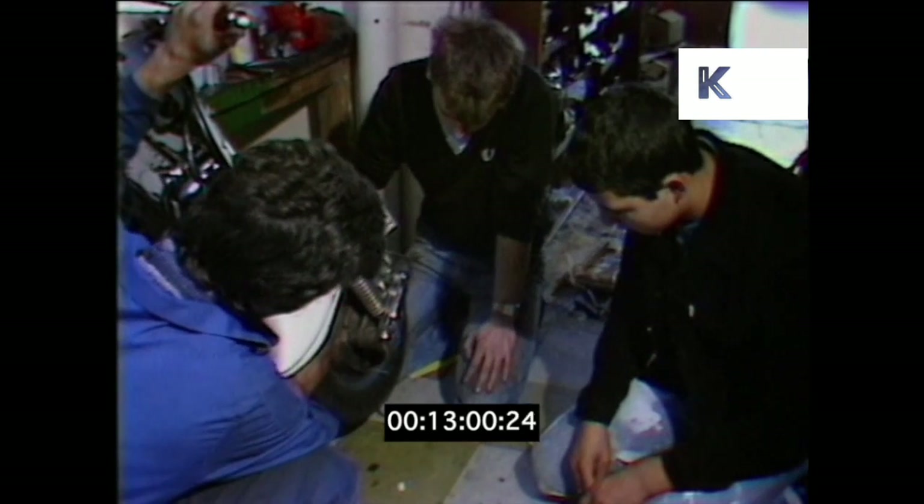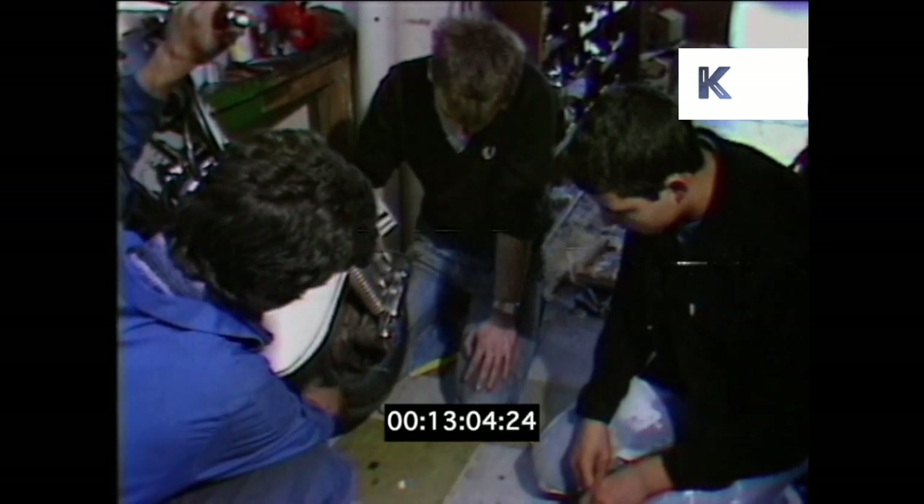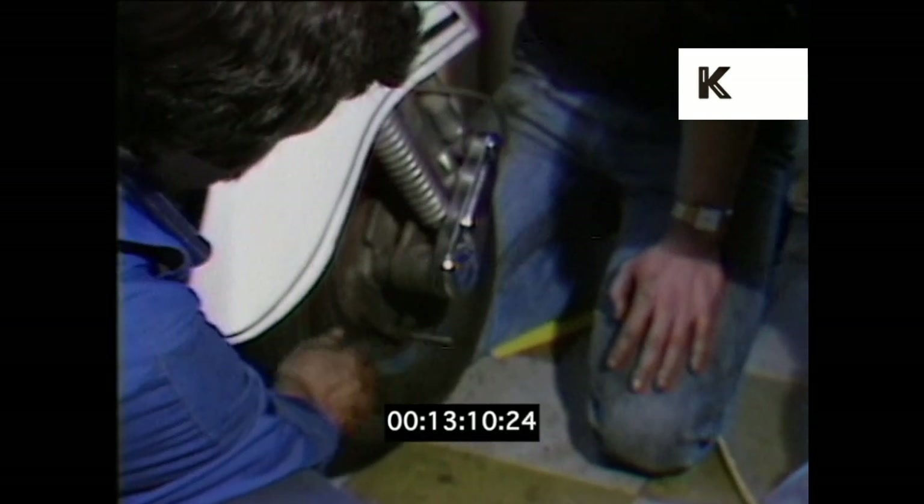On checking the tyres, you must also check for buckled wheels. If you do find cuts in the tyre where someone's hit a kerb, the possibility is that they've actually buckled the rim. If the rim is buckled more than generally about an eighth of an inch, then the rim should be changed as this will fail the MOT.